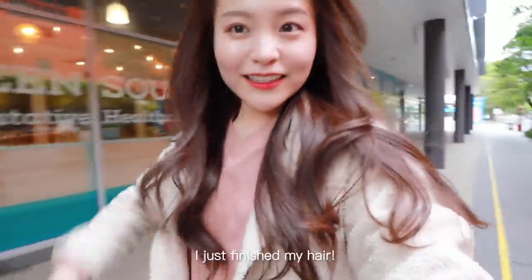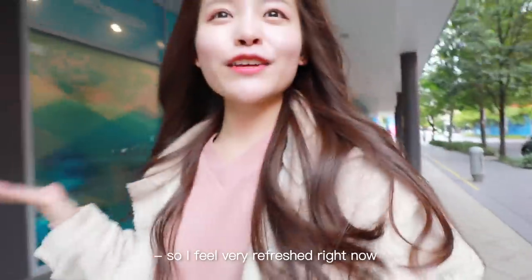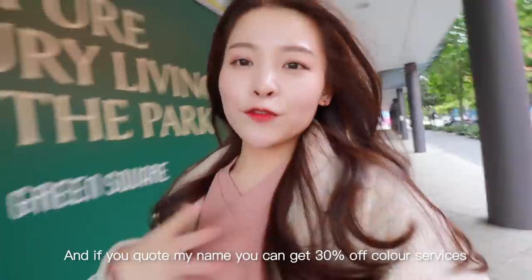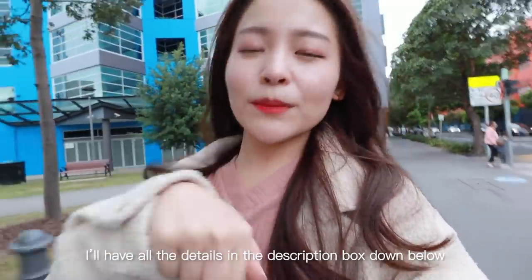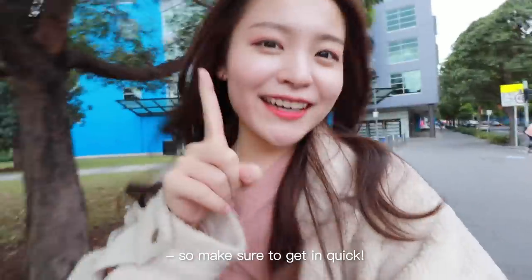I just finished my hair — it's been so long since I changed my hair color, so I feel very refreshed right now! If you guys are interested in visiting the salon, it's called W Salon in Waterloo. If you call my name, you can get 30% off color services as well as a free instant treatment. I'll have all the details in the description box. The offer is valid until the 31st of December, so make sure to get in quick.